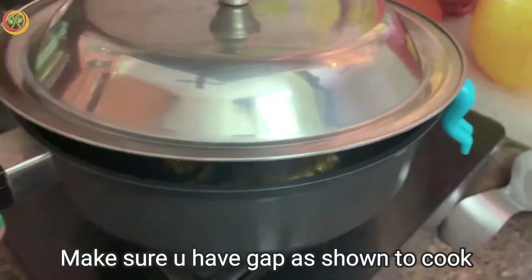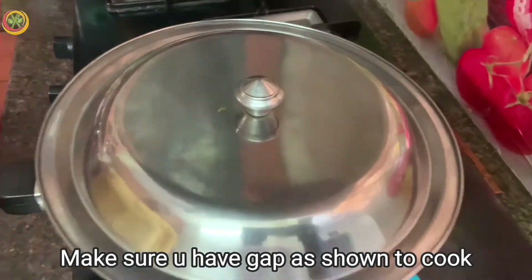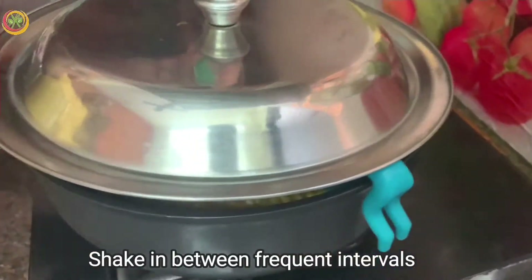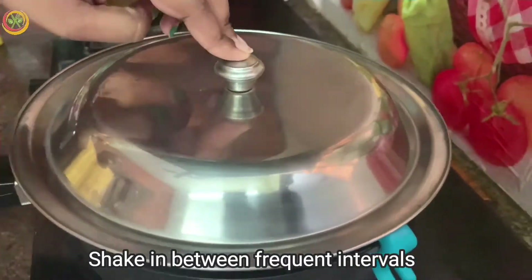I am using a medium flame and creating a gap with the lid so we have a chance to get the popcorn. That is why I am using a lid holder — there is a gap in the lid.